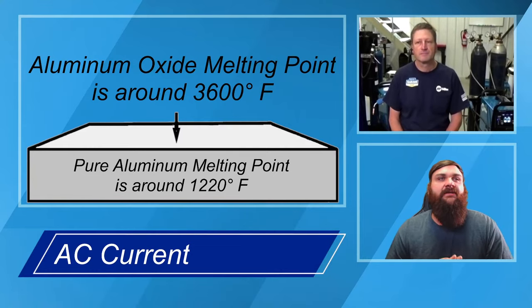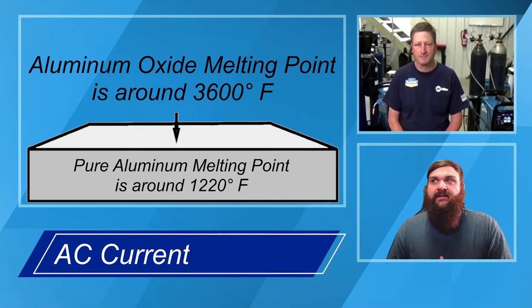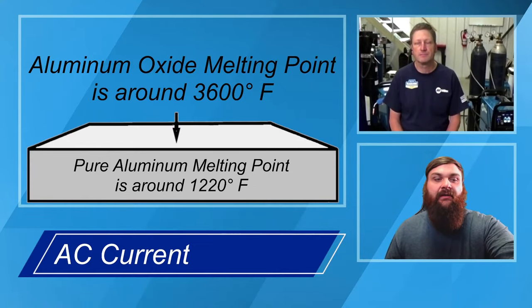To weld aluminum we need to get rid of the oxide layer one way or another. Your best procedure is starting with cleaning the material before you start welding. Then we'll talk about how AC current helps with that, and a little bit later, balance control, which is something else that can help in the process. Andy's going to cover what you do for basic material prep before you even strike an arc.